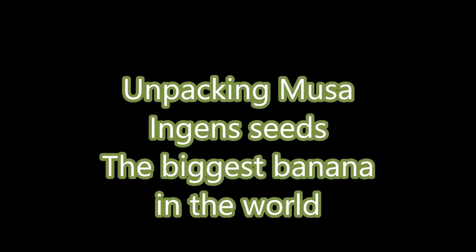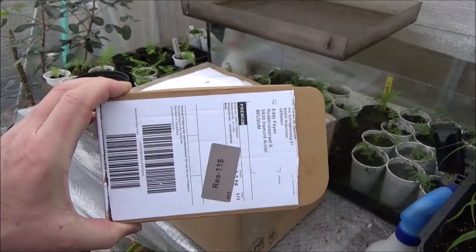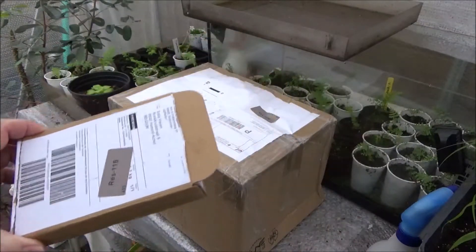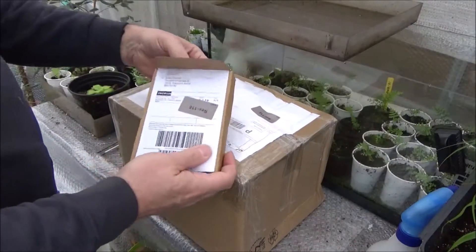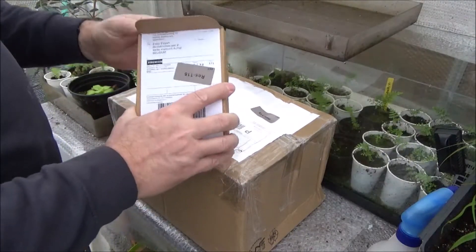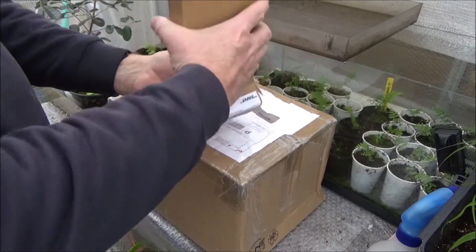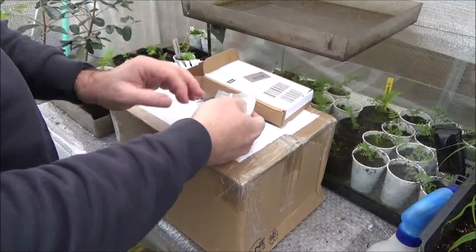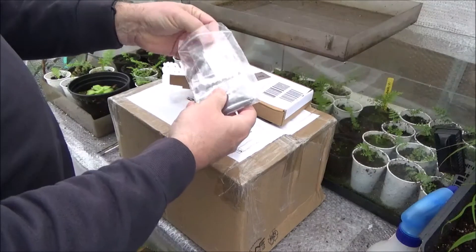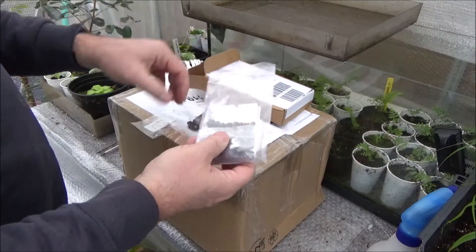Hello YouTubers, hope you are all right today. So today it's an unpacking day — it's the first video I made. It's about unpacking Musa Ingens seeds, the largest banana in the world. I ordered them from Rare Palm Seeds dot com. I would really advise you all to buy seeds from them because they are always correct.